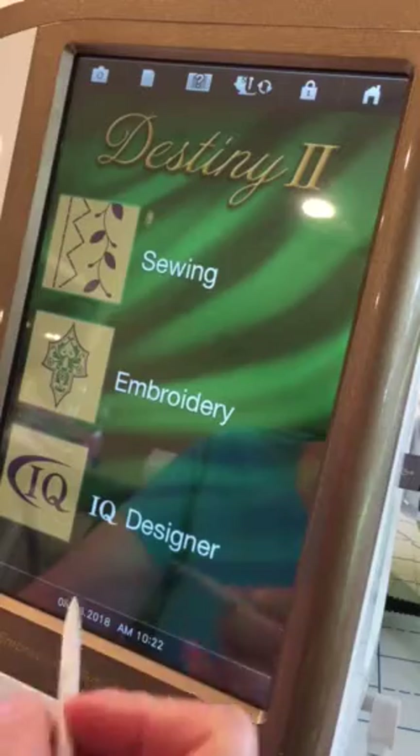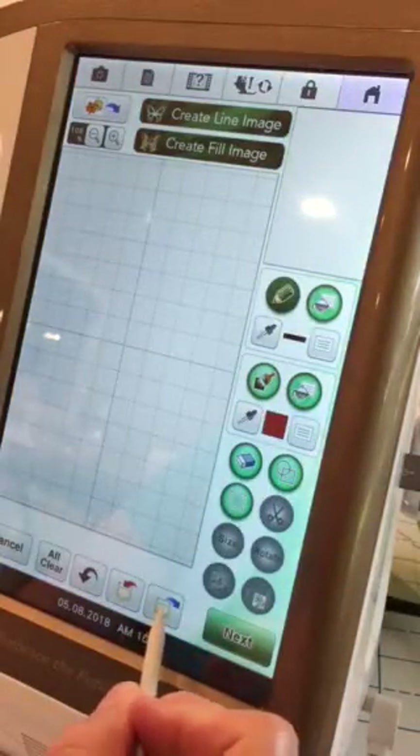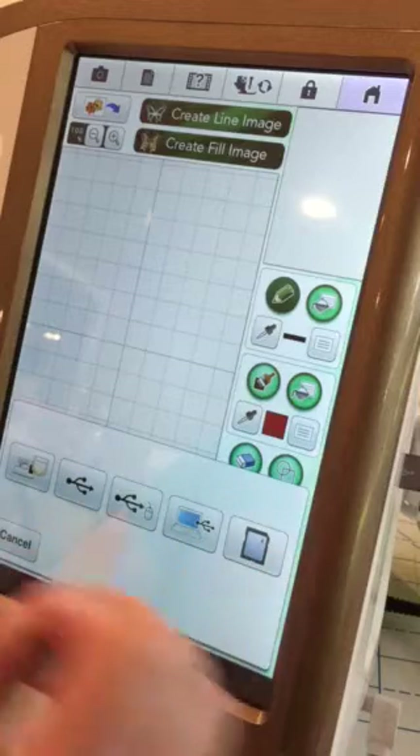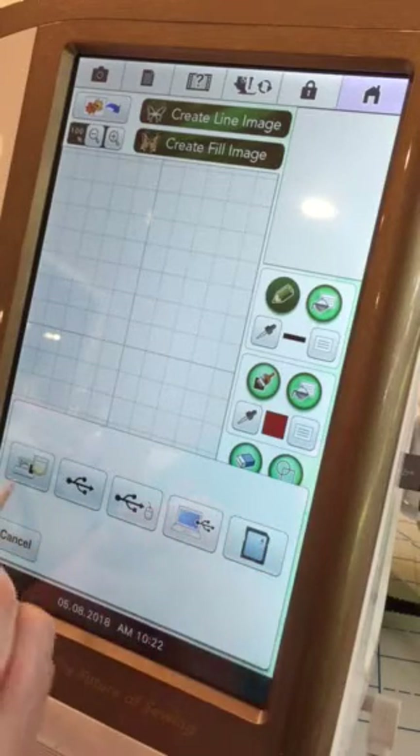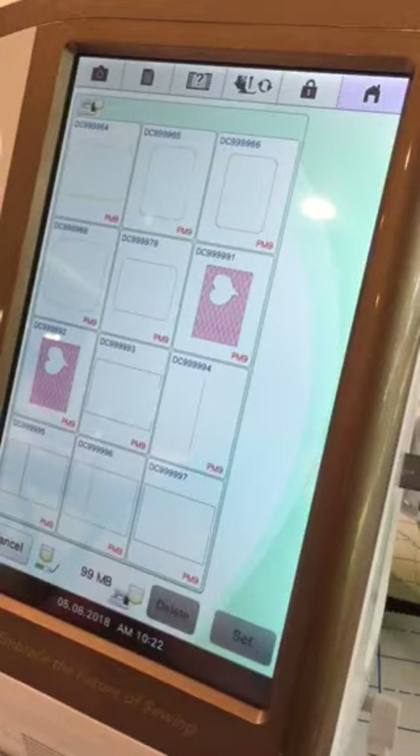I was impatient, so I went to IQ Designer. I opened up the retrieval pocket — that's where you choose which drive you want to find your item — and went to the machine's pocket.